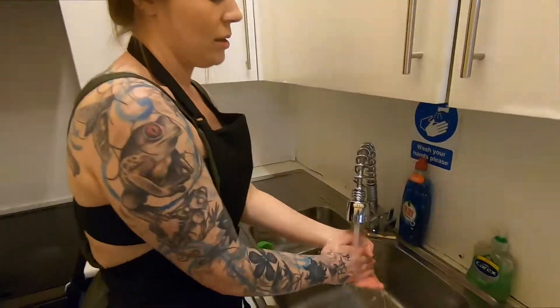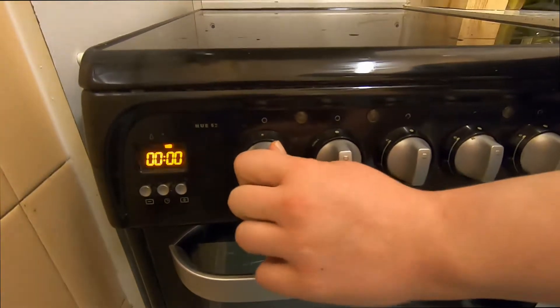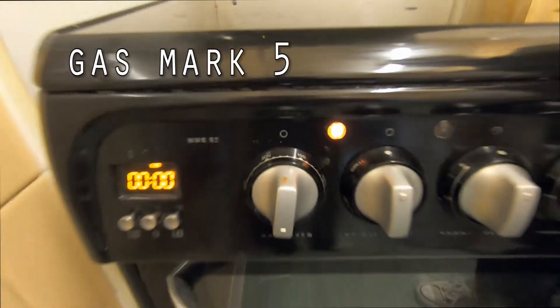First of all, wash your hands well. When you've washed your hands you're going to turn the oven on and we're going to preheat the oven to approximately 170 degrees.